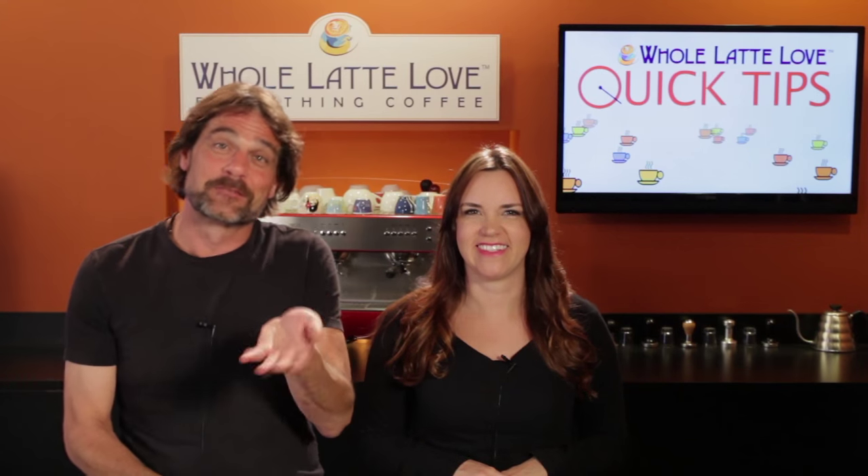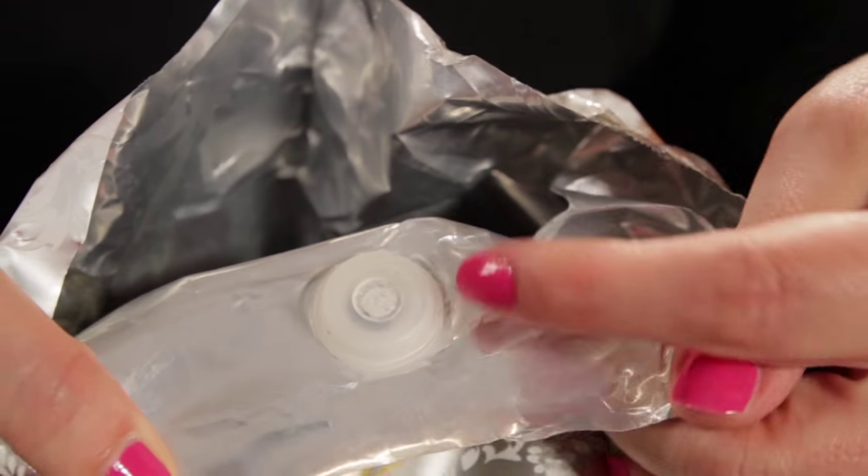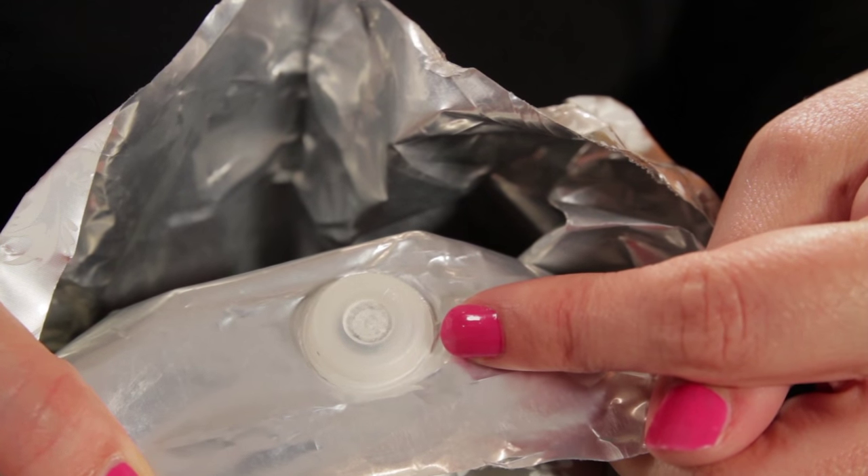So the weird thingy's official name is the one-way degassing valve. Who knew coffee had gas? Oh yeah, we did. And that valve, it's all about keeping coffee fresh.